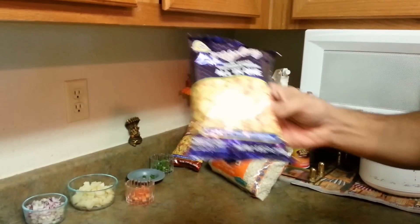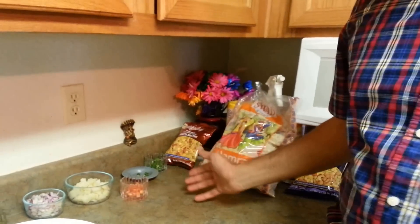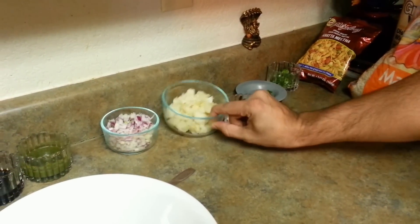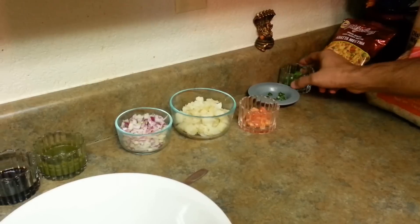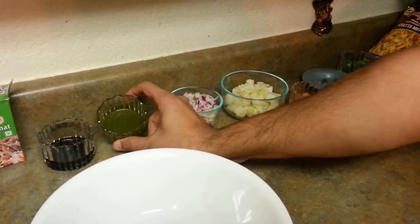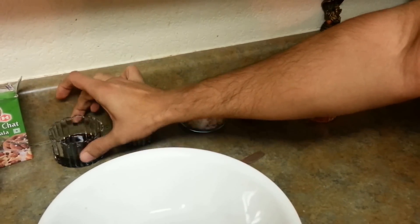We are going to pour one packet of this with a little bit of Marmara. Then we have normal ingredients: a little bit of tomato, a lot of onion — as I like more onion — boiled and cut potatoes, coriander, a little bit of green chillies according to your taste, green chutney — you can see my other recipe for how to make green chutney — and tamarind chutney.